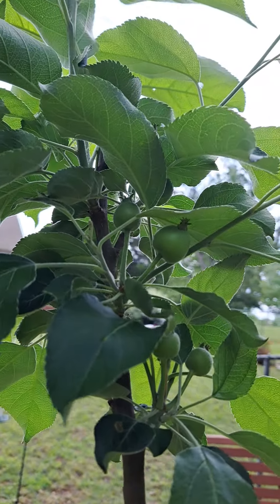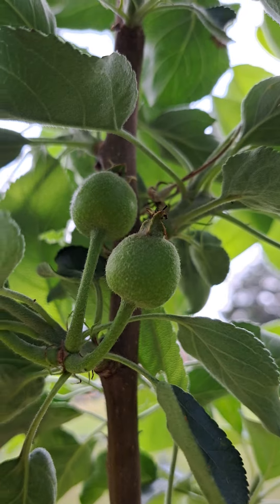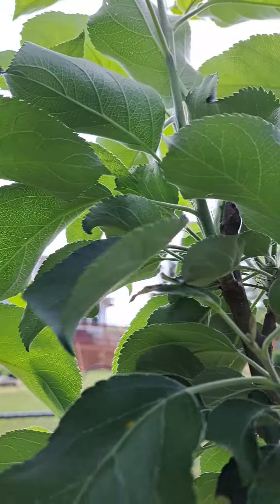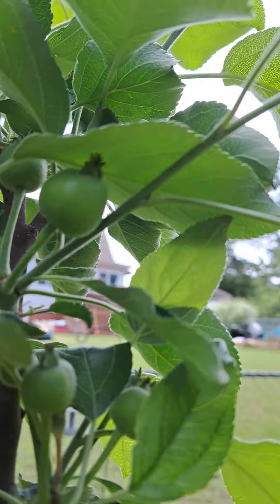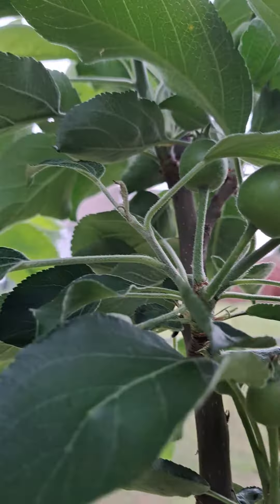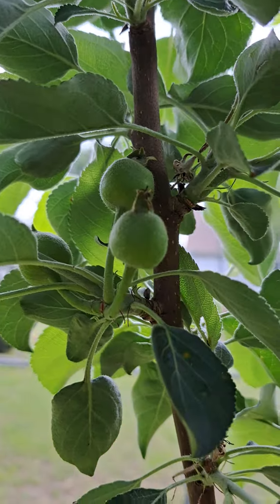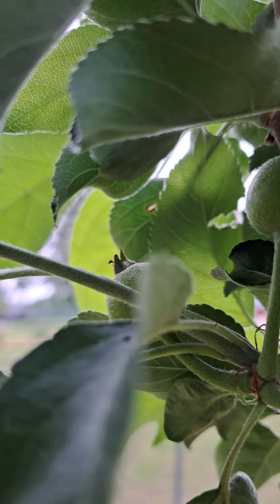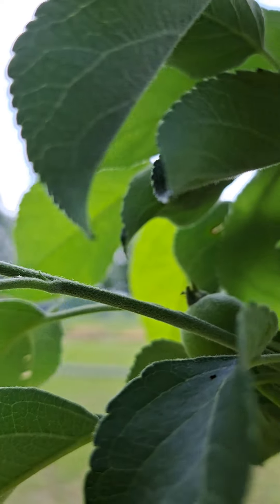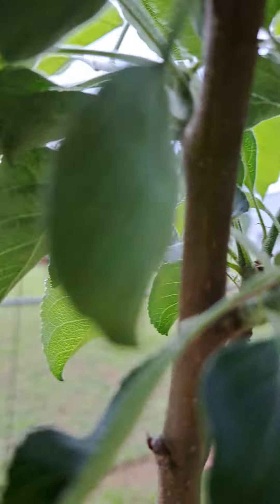I have my little Honeycrisp apple tree here and it's not quite a year old, but it's really producing some fruit. I really hate to do it, but I'm gonna take some off. This really shows that the apple tree is pretty happy — it's showing fruit. But I just can't let it grow right now. I have to make sure that the roots form a little bit better before I get too much fruit.